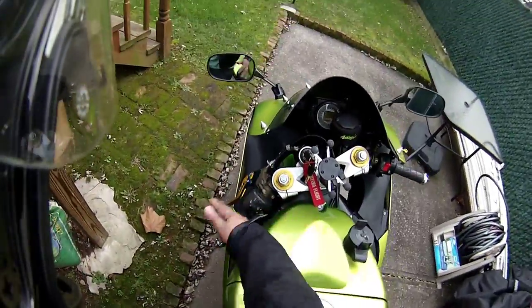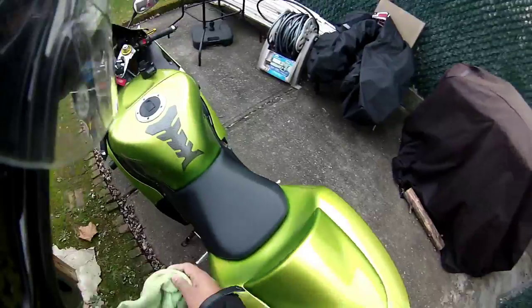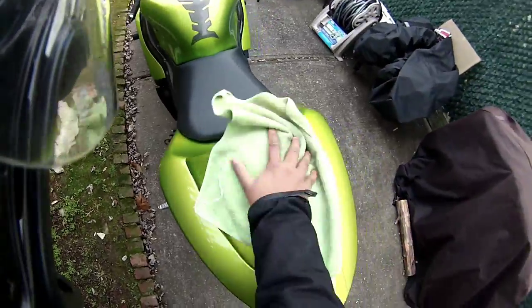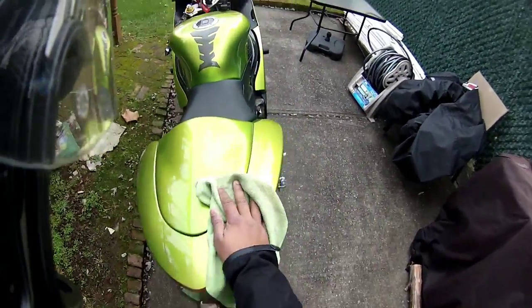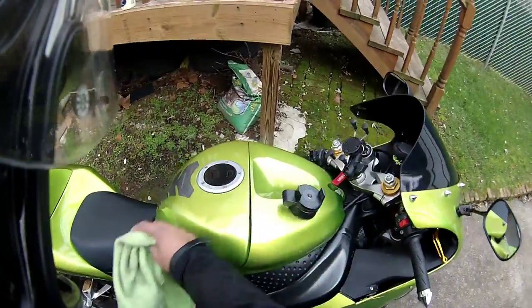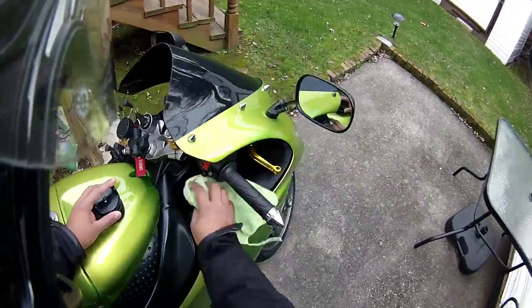Let's get her started. Honestly it's pretty simple to keep your bike looking nice and clean. All you need is a clean microfiber cloth — this one isn't even that clean — and you just slightly wipe it down. Don't put too much pressure.